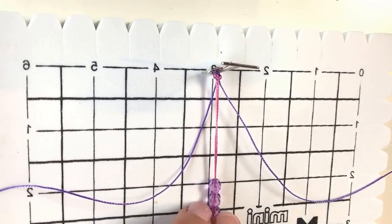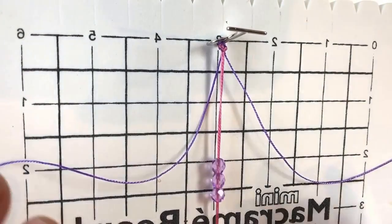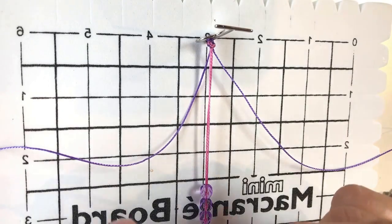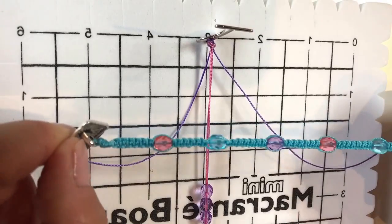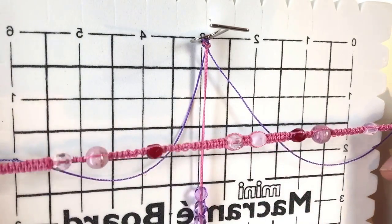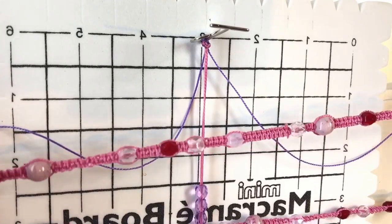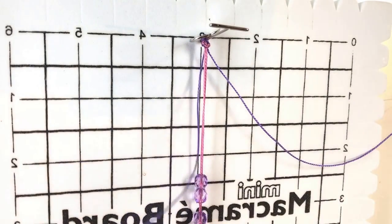I've threaded on three beads and secured my thread back down on the macrame board. On a finished bracelet you'll see I've done some knotting before adding the beads — you can play around with the spacing. On some I've done six knots before starting the beads, but on the Strawberries and Cream version we've done it more randomly for a different effect. You don't have to be even about spacing, it's really up to you. Now I'm going to show you how to get started with the knotting.